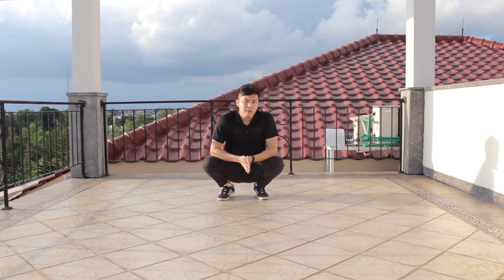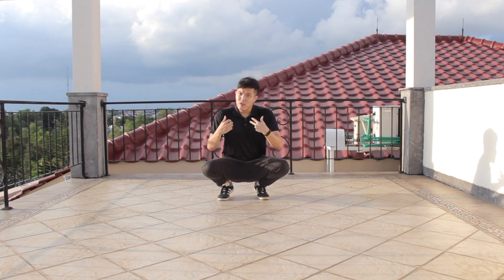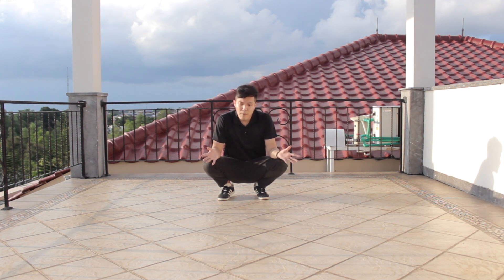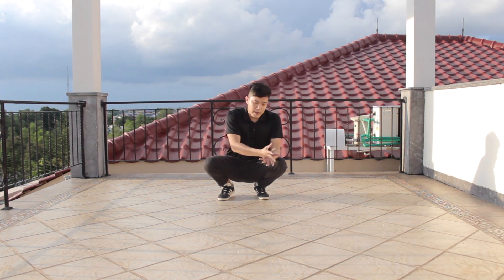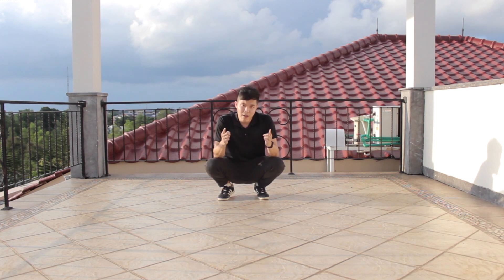There you go — the baby freeze three steps, or you can call it the three-step baby freeze. Just enjoy it and learn it. You can see a lot of foundations going on for this move, so make sure you're able to master each part one by one first, and then try this out. That's about it — subscribe, like this video, give a thumbs up, and I will see you guys on the next one.